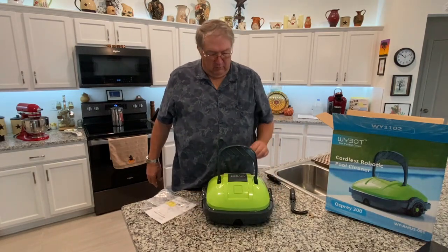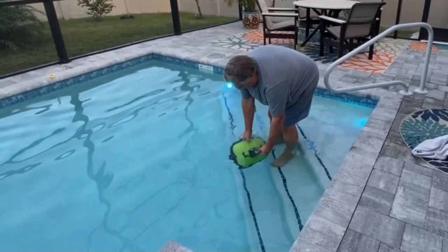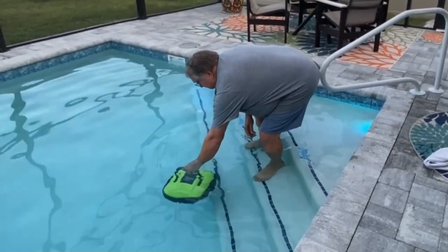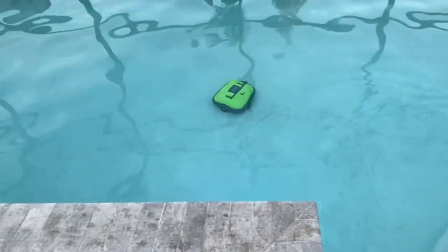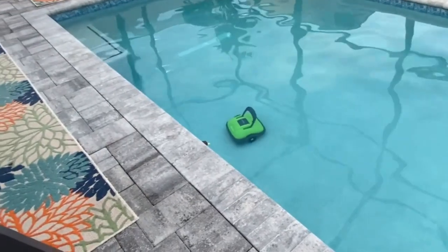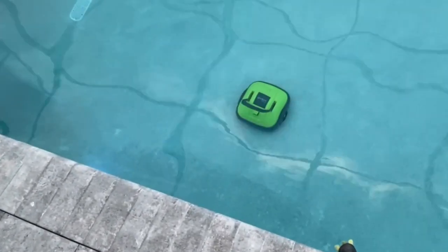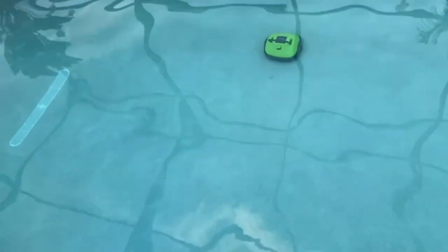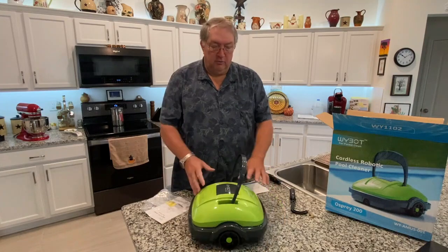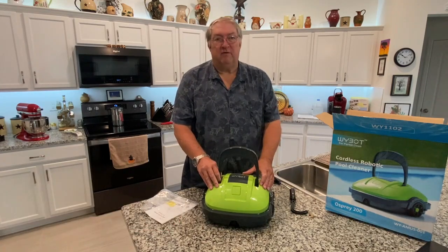So we'll give it a try here and see how it works. This has been Jerry with Jerry's Retirement Wisdom. We're unboxing the YBOT Osprey 200 robotic cordless pool cleaner. If you like our videos, be sure to like and subscribe and we'll keep those videos coming. We'll see you next time.